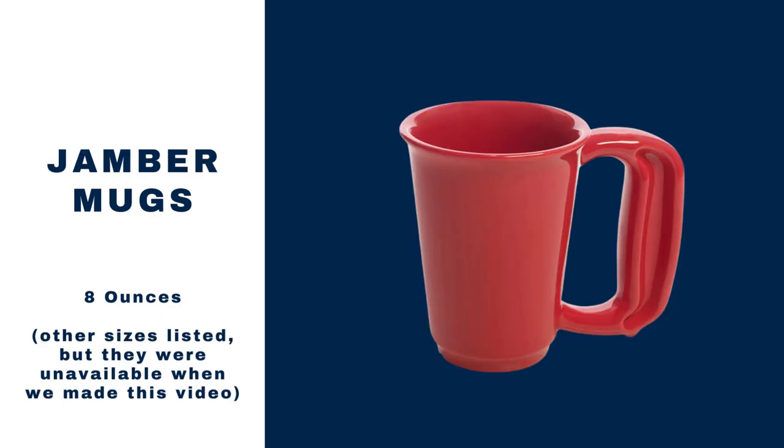Jamber is another design that comes up. We like to think of our Moment Mug as a good option for a no-slip grip and to ease joint pain to prevent more chronic issues from forming, but if you already have severe arthritis and very limited gripping strength, then you honestly might want to consider Jamber first.